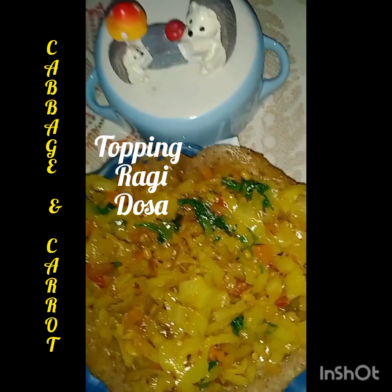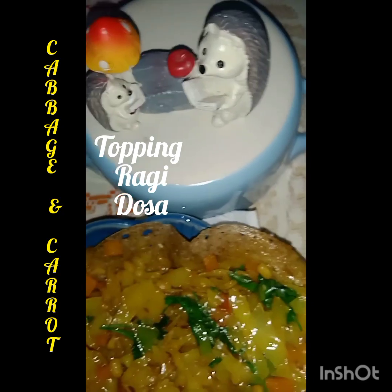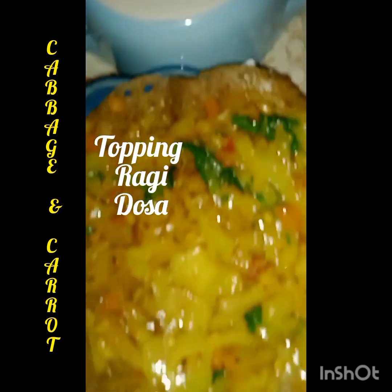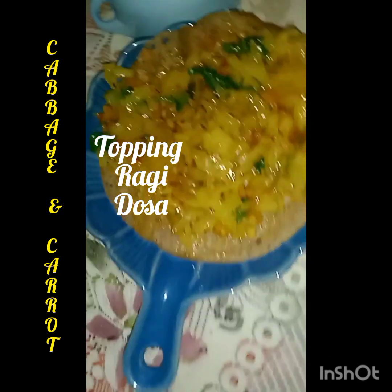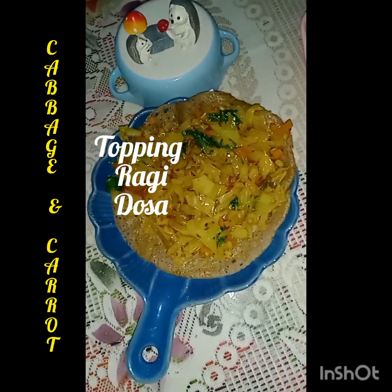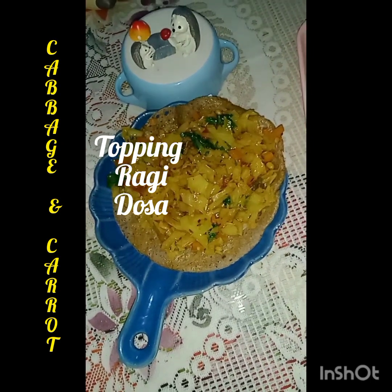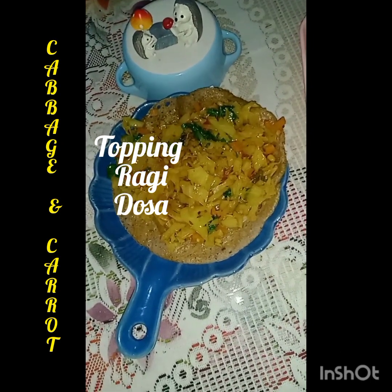So friends, now I am using this salted vegetable with hot oil. Small dosa, vegan rich. Now I will give the children with sauce if they need it, okay?